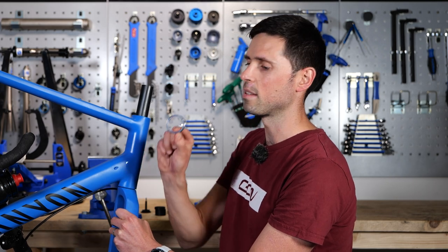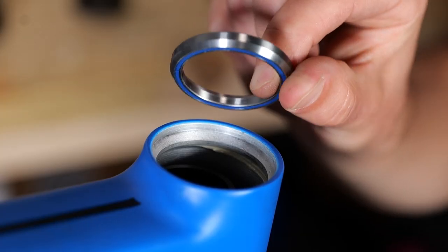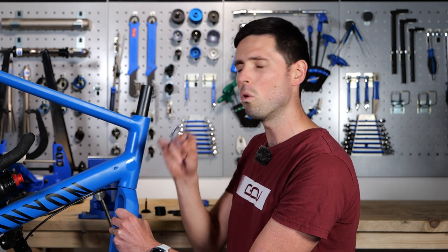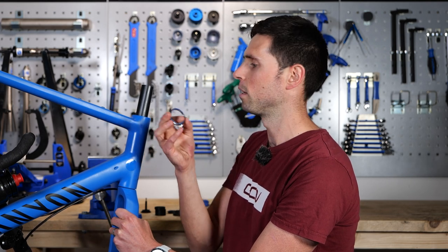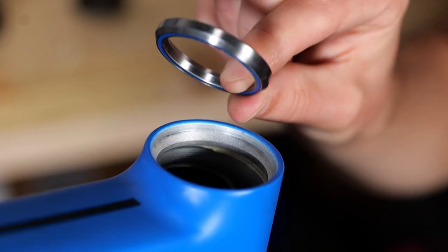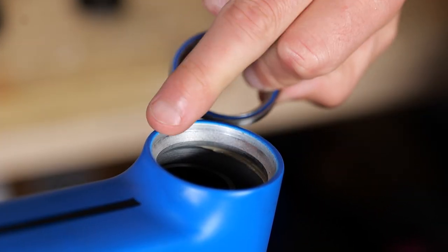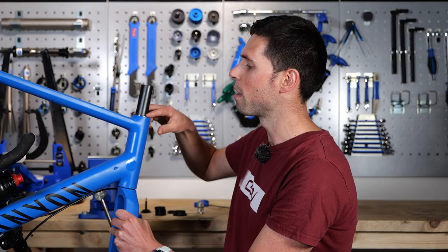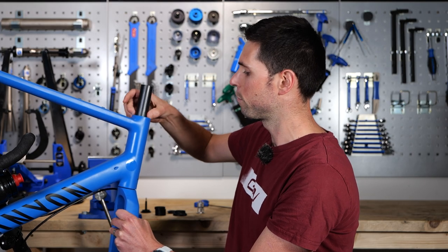As we move to the upper section of the headset, we've got a very similar looking bearing, but it is important to note that the lower and upper bearings on almost all bikes are slightly different, but the principles remain the same. The tapered faces have to go the correct way around to match up with the taper that is inside the frame, so it slides over the top like this and the bearing then sits flush within the frame.